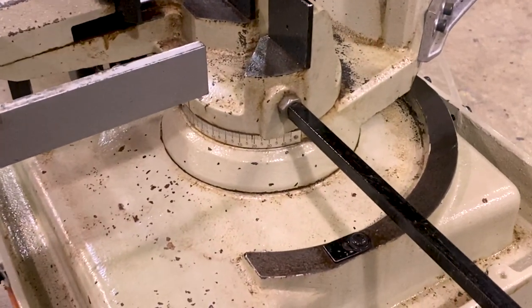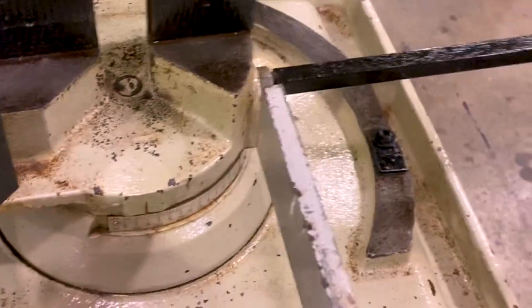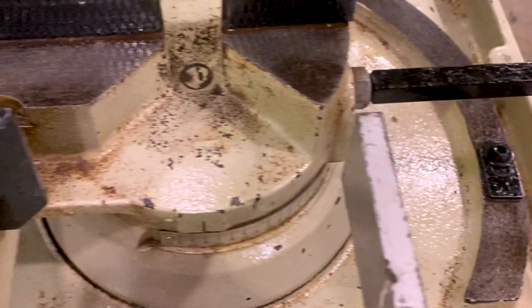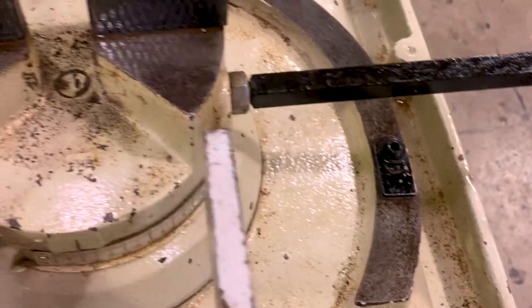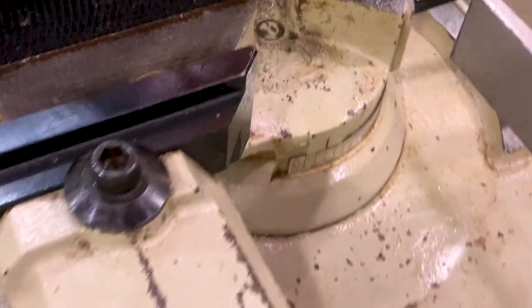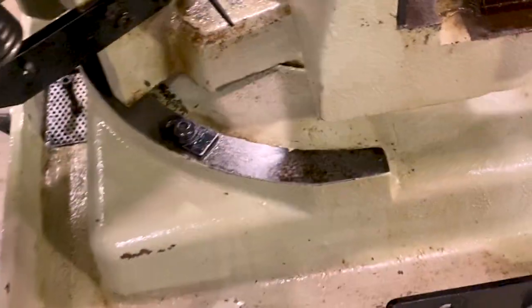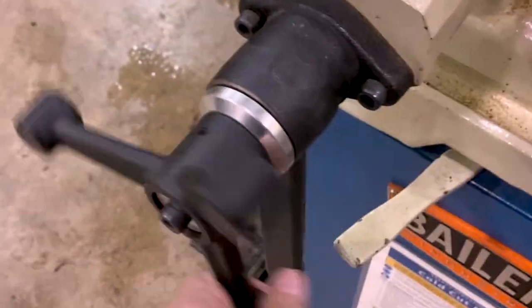We've done a major cleanup and gotten most of that rust off. There's a lot of it really deep down into the cracks and crevices that I just can't get to in the troughs. If I work much harder at this I'm going to start scraping off the paint finish, and we don't want to do that. But the nice thing is the head moves freely, which is what it's supposed to do, and the vice is now moving properly.